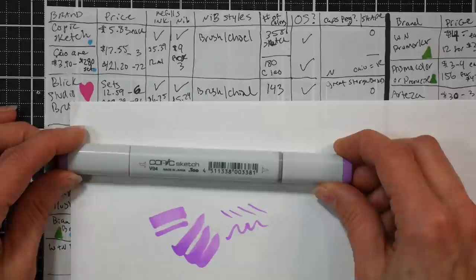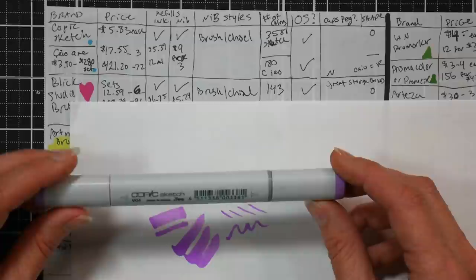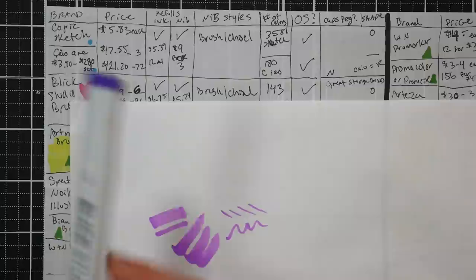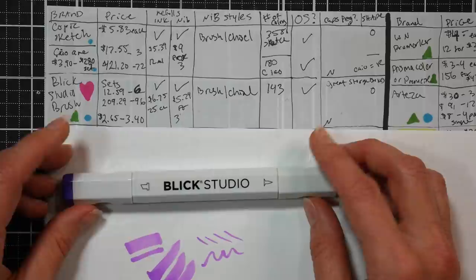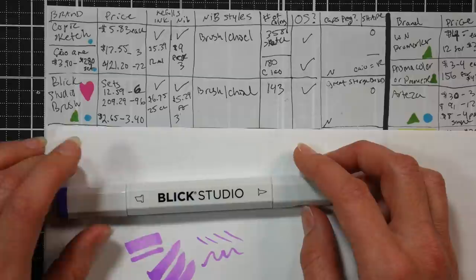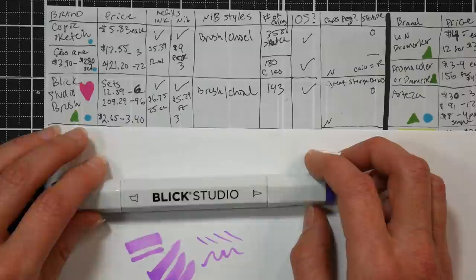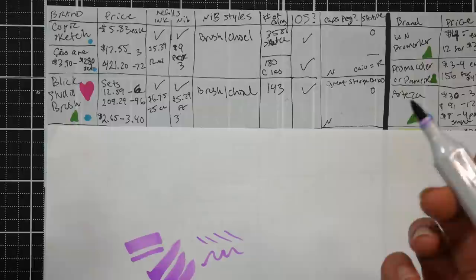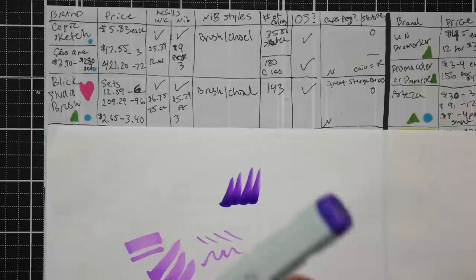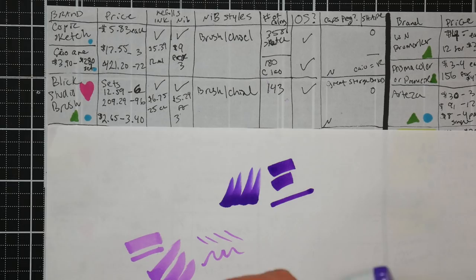So if your teenager says they want Copics for Christmas, they're probably talking about the Copic Sketch or Copic Ciao - performance-wise they're identical, and you can refill them and replace the nibs, but they are pricey. The closest duplicate to the Copic Ciao is the Blick Studio brush markers - one of my absolute recommendations. I purchased the set of 96 about four years ago for $136. They've since added 47 new colors, and the total line is now 143 markers.